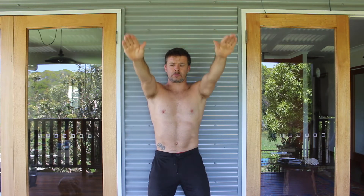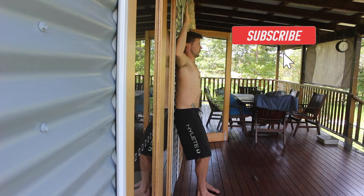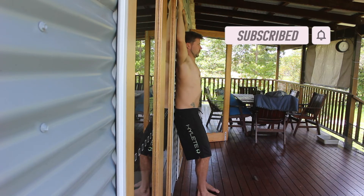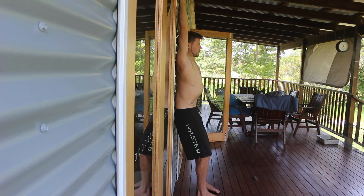The next test is to bend the elbows to 90 degrees and determine if you can externally rotate the shoulders and place the back of the forearms and hands on the wall. If you're unable to do this, the internal rotators of the shoulders are tight and therefore limiting external rotation.